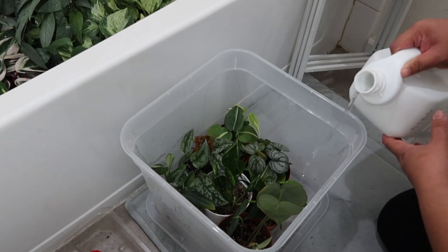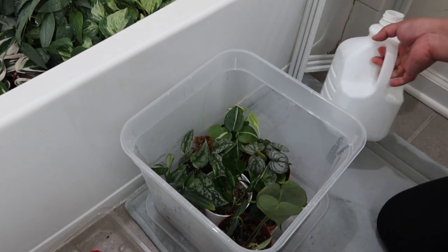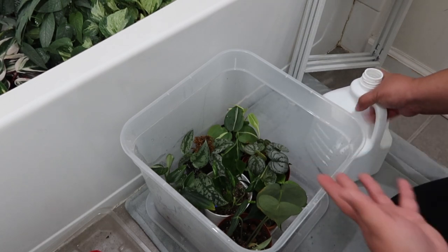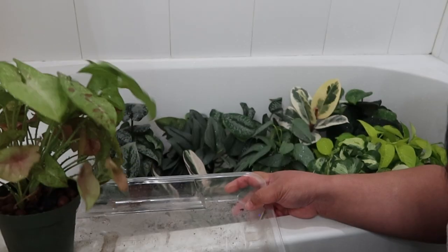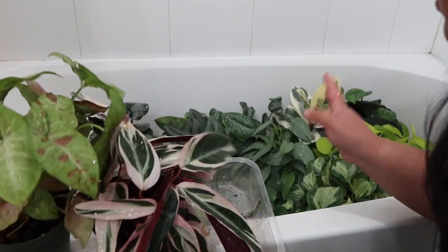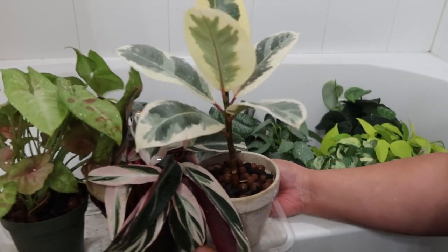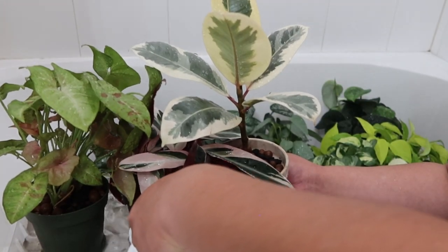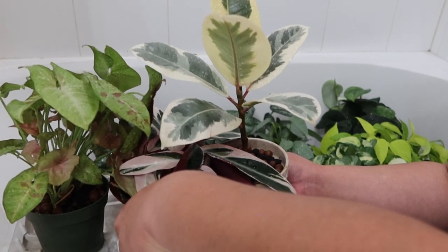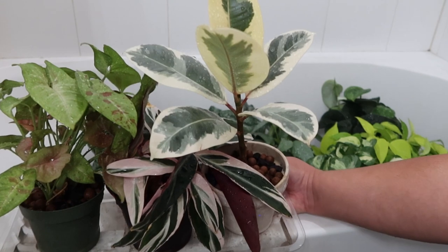I'm going to pour some water at the bottom and I've already put the AquaSafe on this one. You can always have your tap water sit out to remove chlorine that way, but sometimes you don't have enough water to water all your plants and you can't wait overnight. The great thing about AquaSafe is after you add it to your water, it only needs like less than a minute — literally a few seconds — to dechlorinate your water. So you can just keep refilling your watering can or gallon jug and putting a little bit of AquaSafe in. Very easy and very convenient.